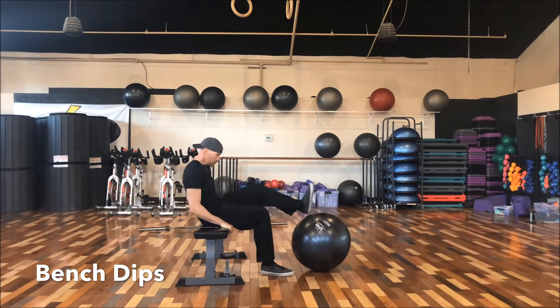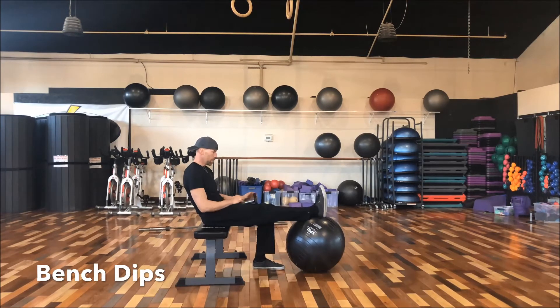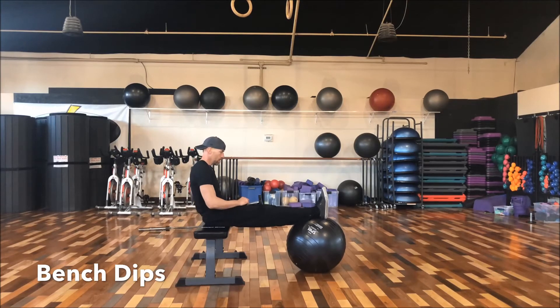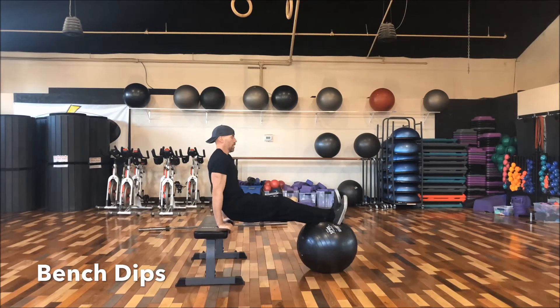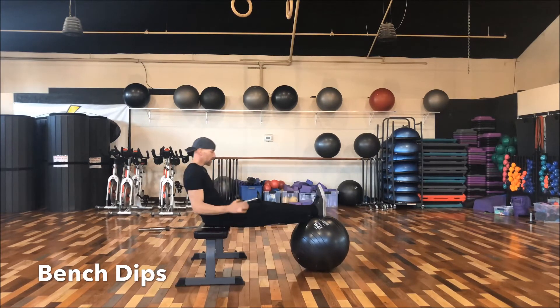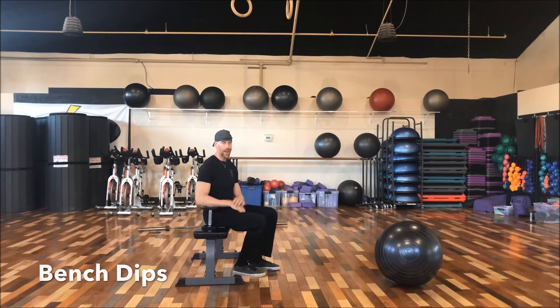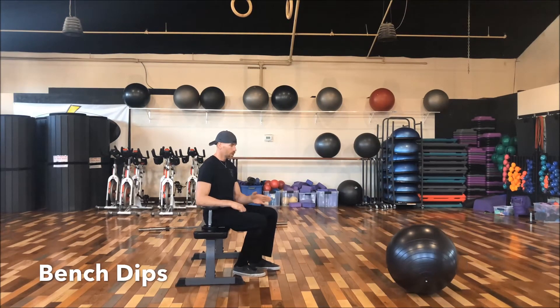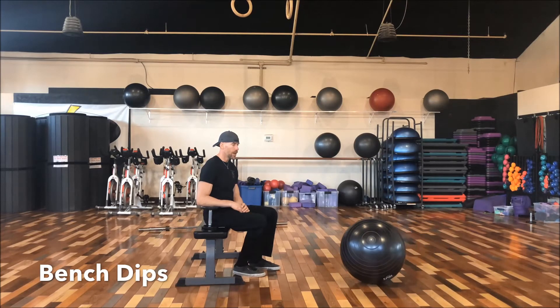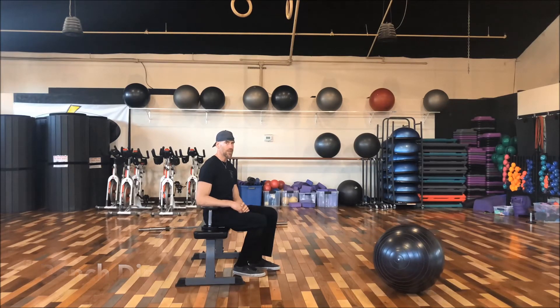If you want a little more resistance, you can place a dumbbell on the tops of your legs, walk yourself out, and then do your dips. You can also place a weight plate on your legs as well — whatever type of resistance works best for you. So those are your bench tricep dips. For our rep scheme, we're going to do a set of 12, 10, 8, 6, and then two breakdown sets of 10.